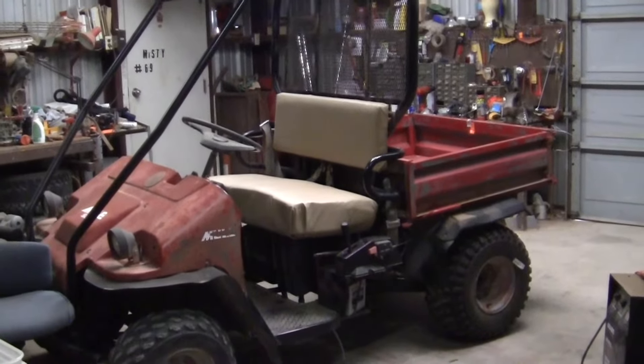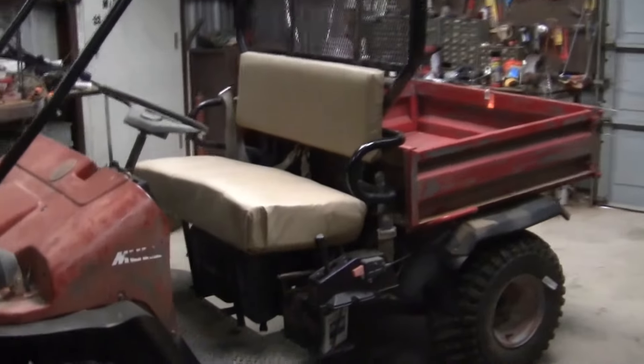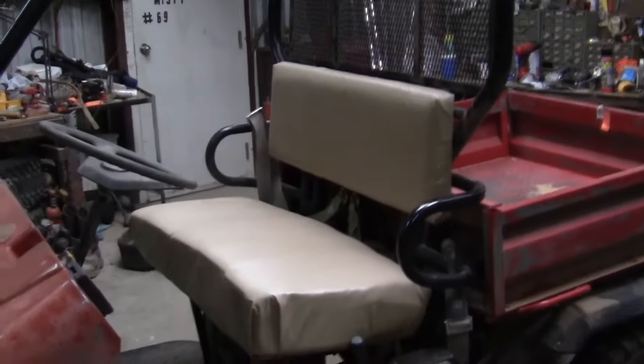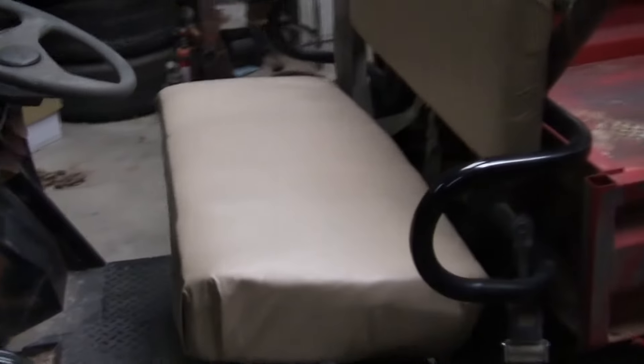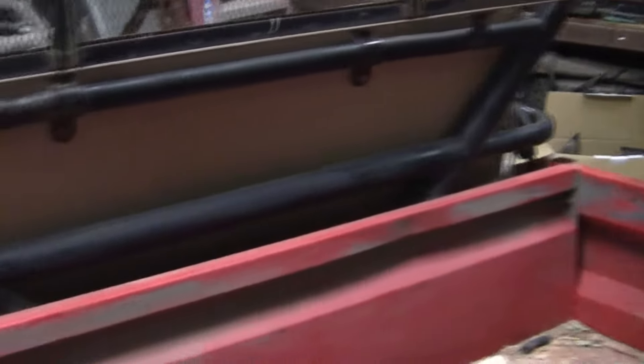I'm done. The bottom ain't so great, but the top actually turned out pretty good, I think. God knows it's a hell of a lot better than what it was. That's just awful down there, but at least there's some vinyl on it now, cause it didn't have none. It's kind of hard to see in here, but it needs a hell of a lot more staples in it.